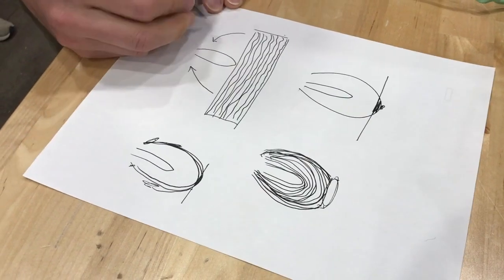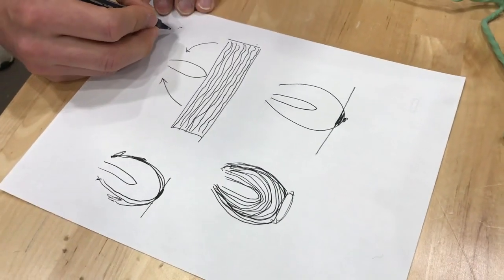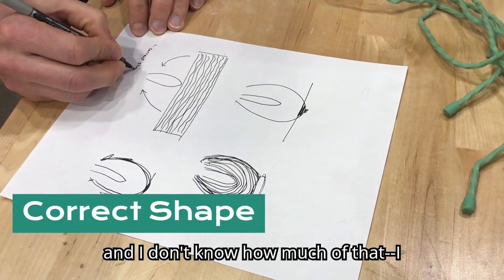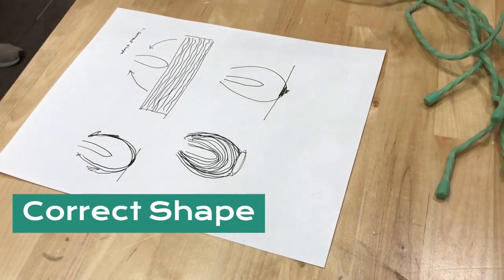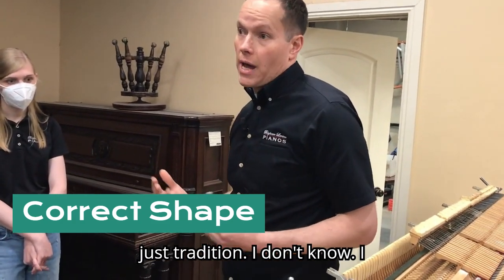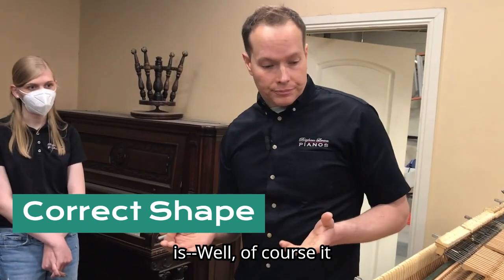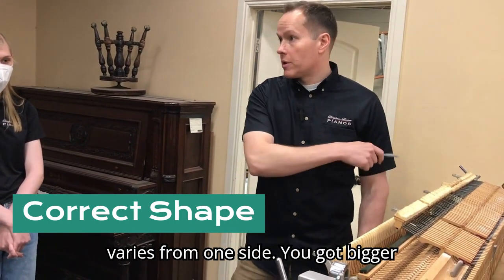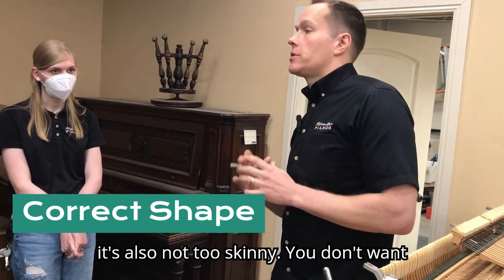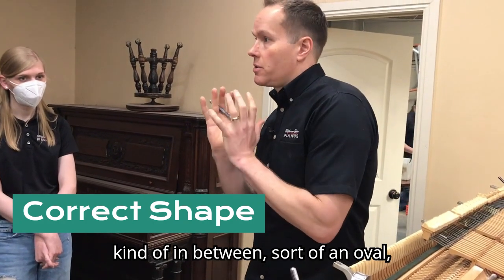The hallmarks of a properly shaped hammer: first, it has the correct shape. I don't know how much of that is because it objectively gives a better tone and how much is just tradition. The correct shape varies from one side to the other — bigger hammers in the bottom, smaller on top. It's not too fat — not egg-shaped — but also not too skinny. You don't want a missile. Somewhere in between: a rounded, oval shape.